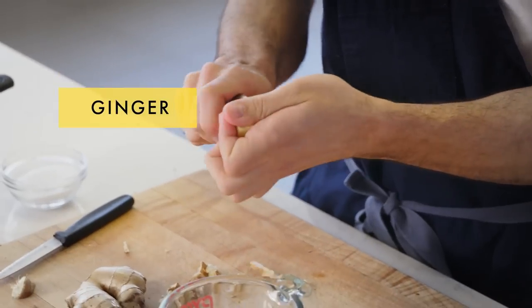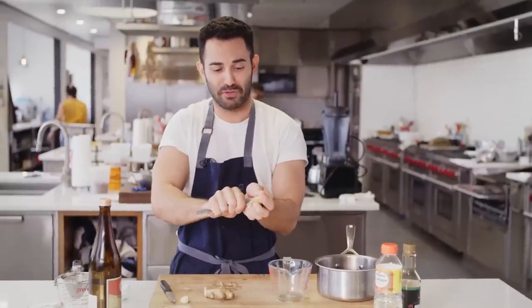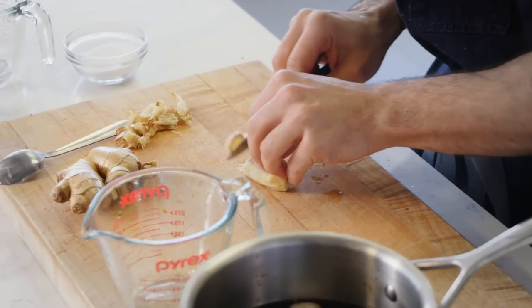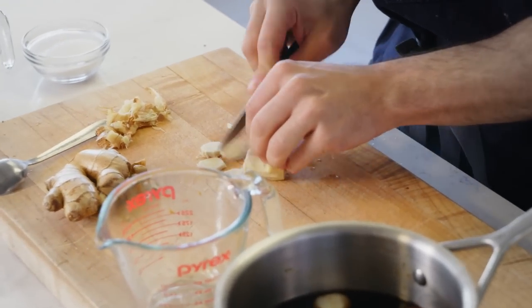Have you guys heard about this technique of peeling ginger with a spoon? Just thinly slice it into some coins or rounds. Boom, we're good.